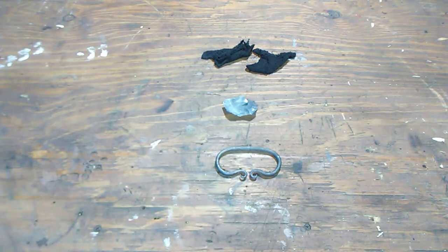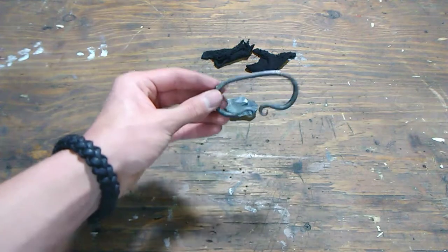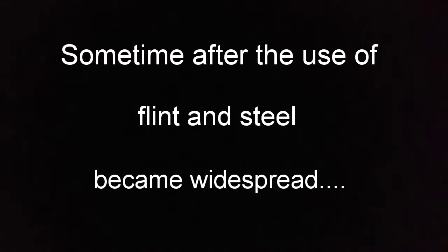What's up YouTube, the Random Outdoorsmen are back, and today we're reviewing this handmade fire steel from B-Rally Blacksmithing. But first... sometime after the use of flint and steel became widespread... where is my tunic? I know I left it sitting around here somewhere.